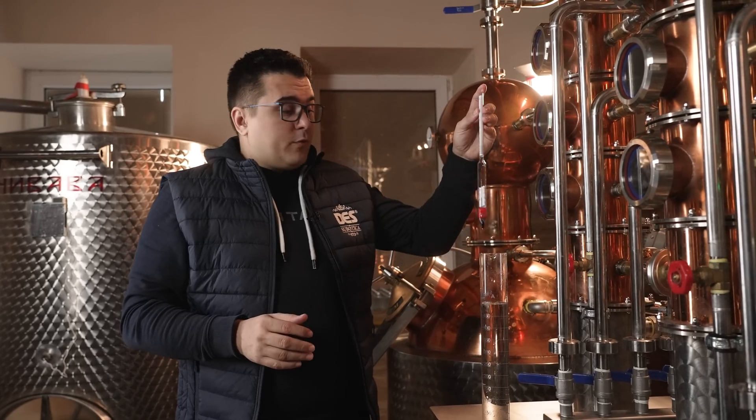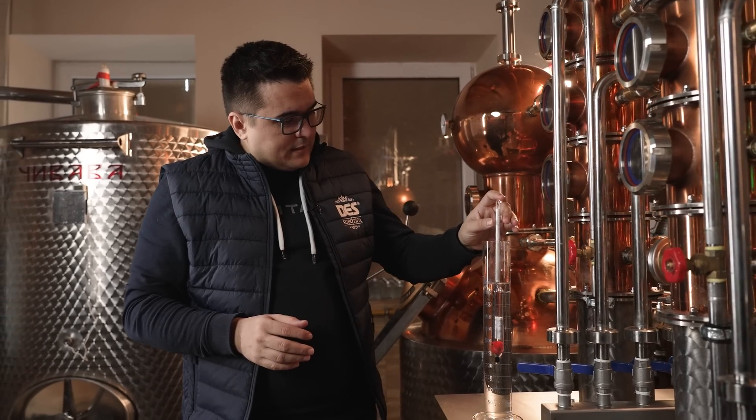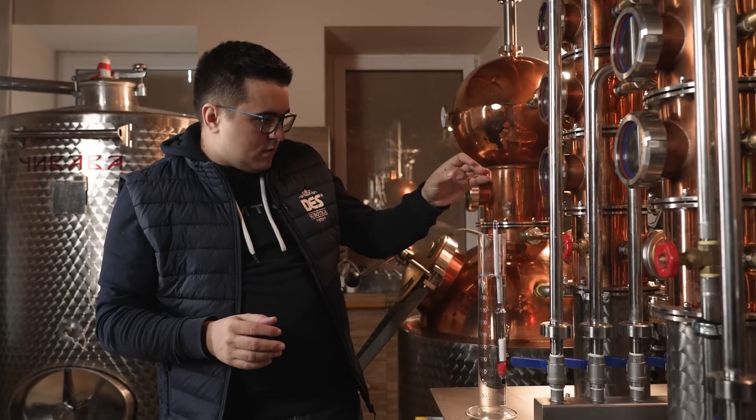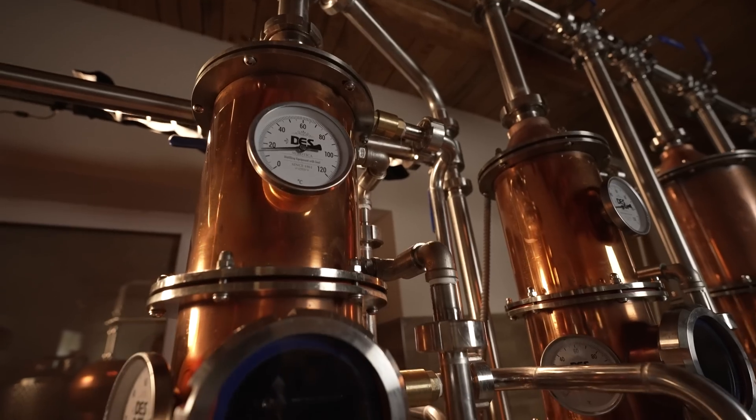After three hours, the exiting distillate is at 60% volume and we are done. The final result is 20 liters of wine distillate with an average of 86% volume.